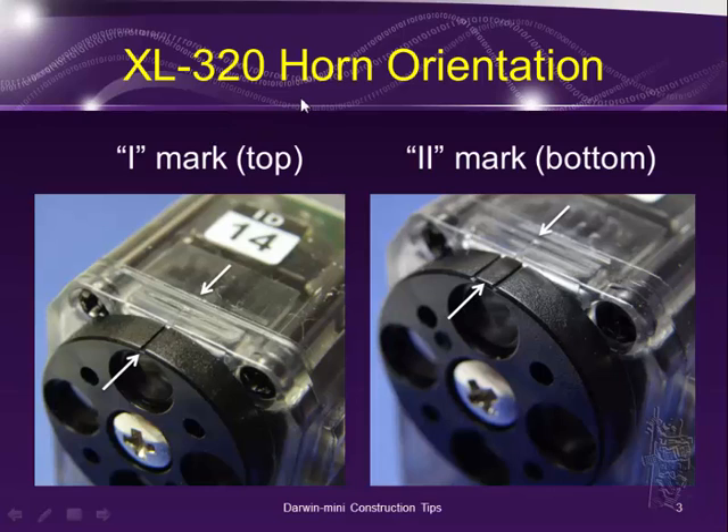So, the XL320 horn orientation. If you work with Dynamixel AX12 or 18A before, you remember that the horn always has a slit — what I call the eye mark — and you need to align that with the top of the servo motor. This corresponds to the middle position, usually 512 if the range goes from 0 to 1024, in its position control mode.